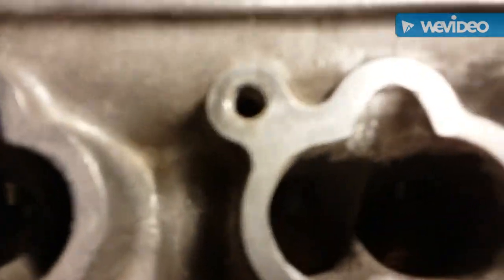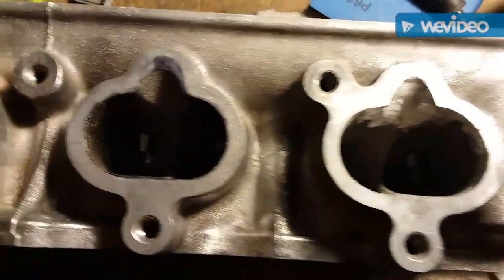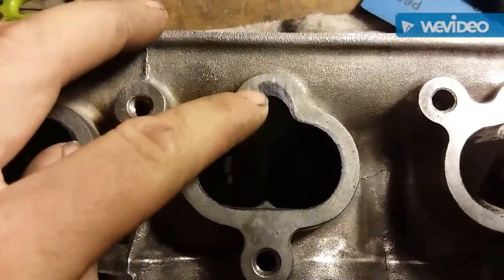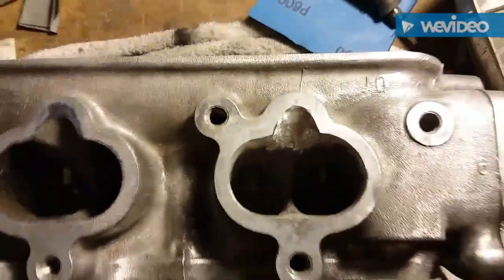It's kind of nerve-wracking trying not to mess it up. The camera won't focus but I'm mainly worried about messing up the injector area — that looks pretty decent to me though.